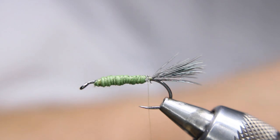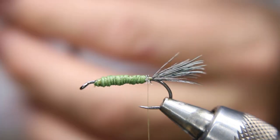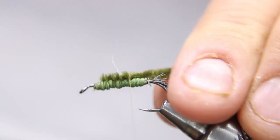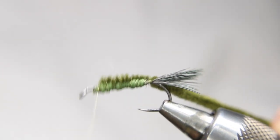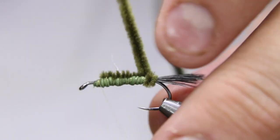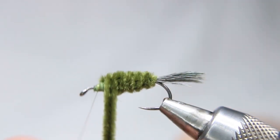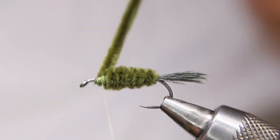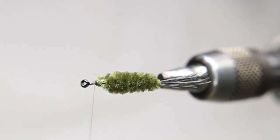Next is some chenille — doesn't matter what kind you have, but I'm using green, large chenille. I'm going to go back to the front, leaving room so I don't crowd myself, then come back right to the tail tie-in point and come forward again. I want the body thin at the back and a bit thicker forward. Just lock it in with three or four wraps, then come back with my thread.